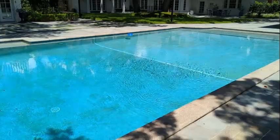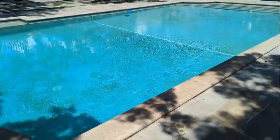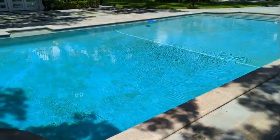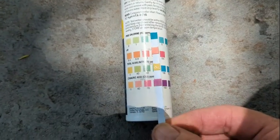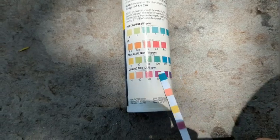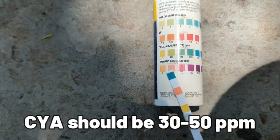You might be thinking: how can the chlorine be that high — probably 15 to 20 parts per million — and yet it's not effective, and I'm still getting algae? Well, here's the reason. Look back at our test strips — the stabilizer is really really high, probably about 80, 90, even 100 parts per million. You can see the 100 right here. The stabilizer is very high, and remember it's supposed to be 30 to 50 parts per million.